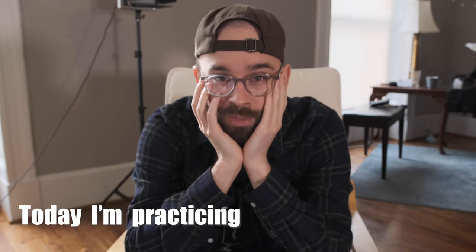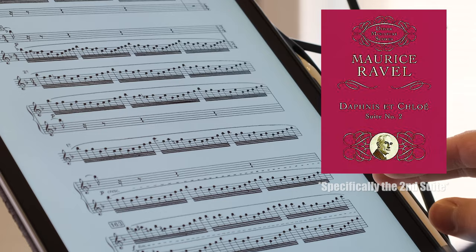Today I'm practicing Daphnis and Chloe. Why do I do this to myself? Alright, so for those of you who don't know, Daphnis and Chloe is pretty much the bane of all clarinetists on the orchestral audition circuit.